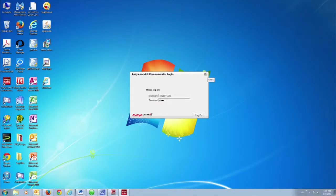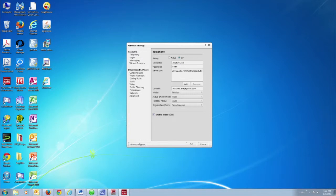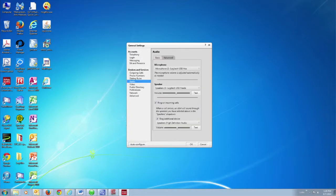On the Avaya 1X Communicator, go to the menu on the top right-hand corner and select Settings. Under Devices and Services, select Audio. Under the Basic tab under Audio, the first selection is Microphone. You want to make sure it says Transmit Plantronics D100 — that's this headset.